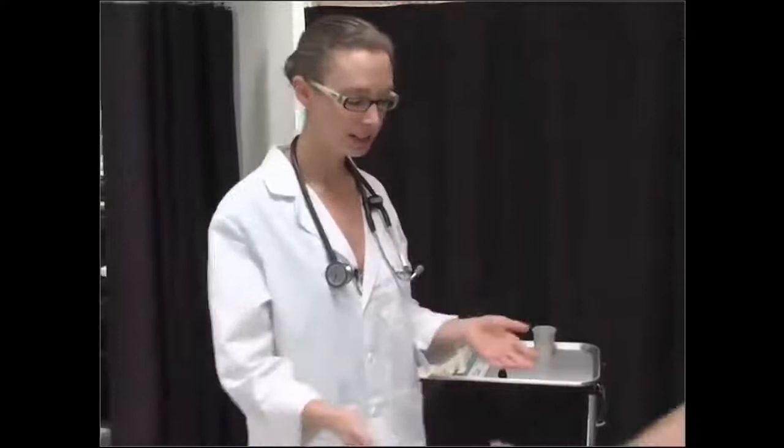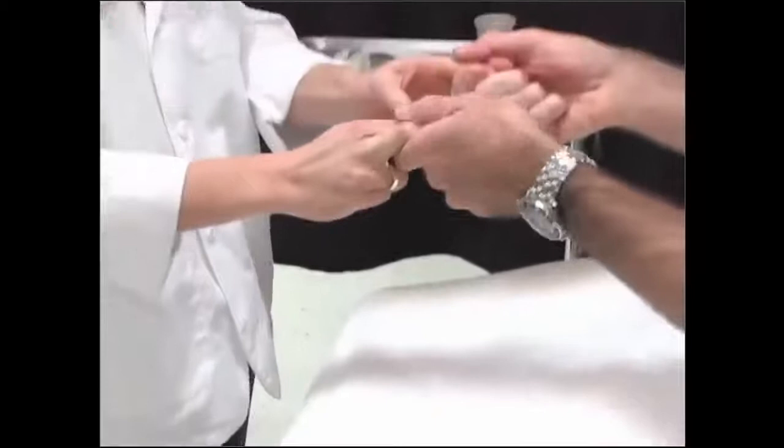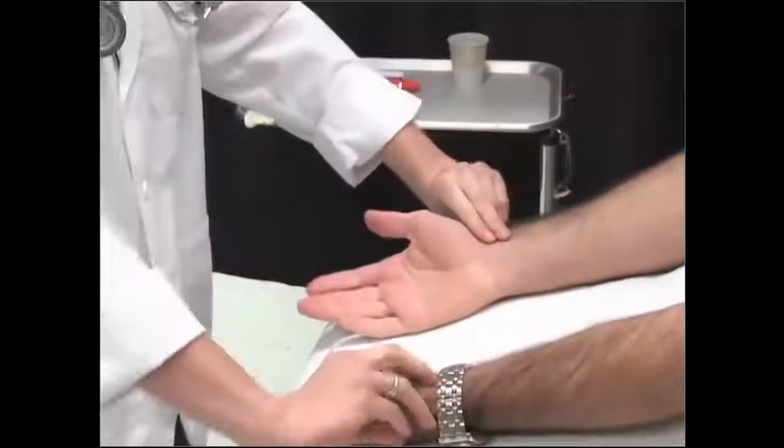To start, I'm just going to take a look at your hands. If you can just turn them over like this for me. Good. And now I want you to squeeze my fingers as hard as you can. Good. Now you can relax your hands and I'm just going to feel your pulse. They feel nice and strong and equal.